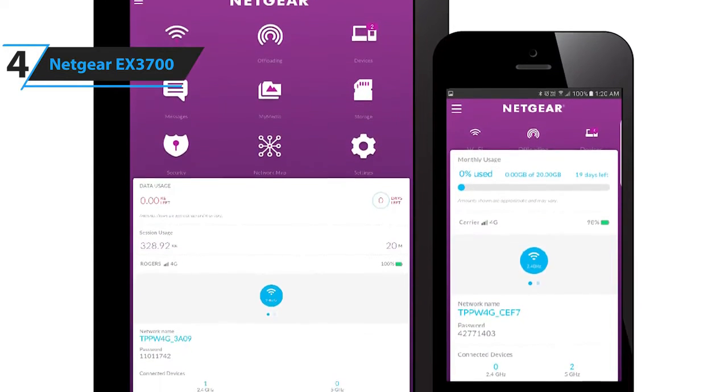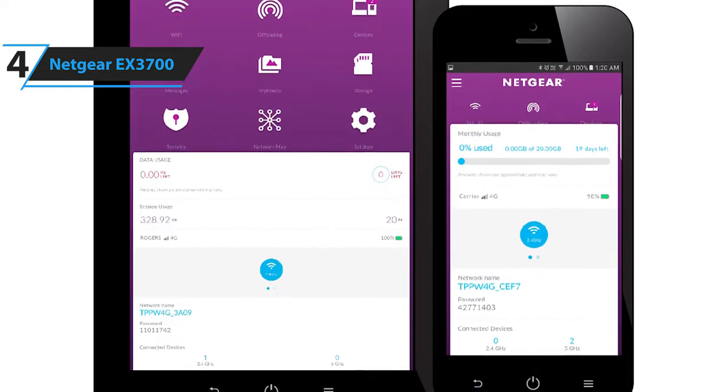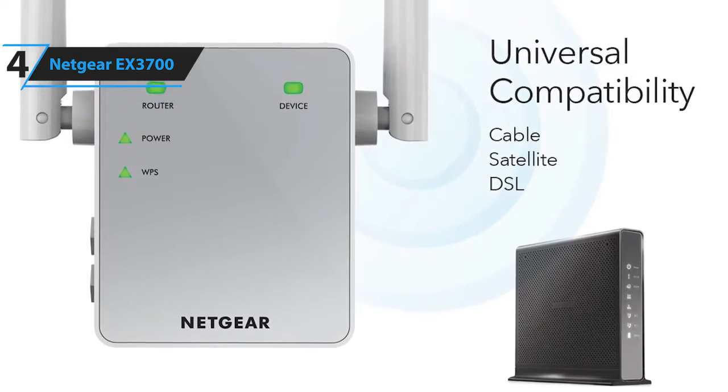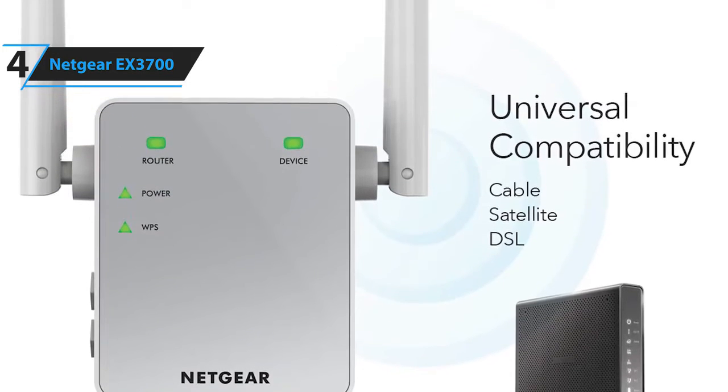The extender also includes Netgear's signature Wi-Fi analytics app, letting you check your signal strength, keep up to date on the status, or see what channels are getting particularly crowded. Plus, it is universally compatible with any wireless router or modem with Wi-Fi.